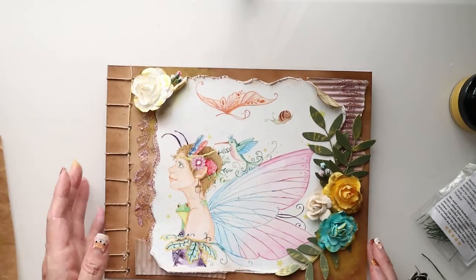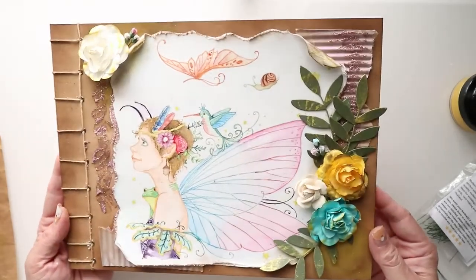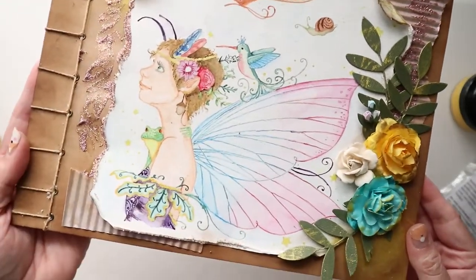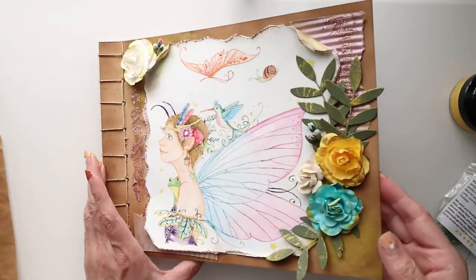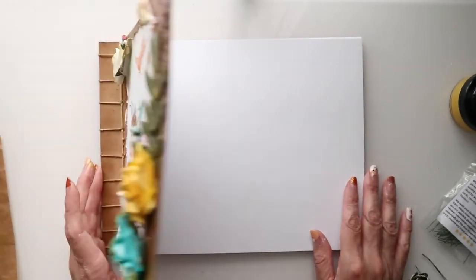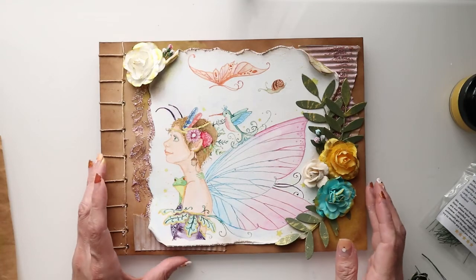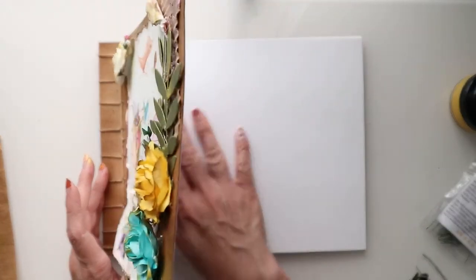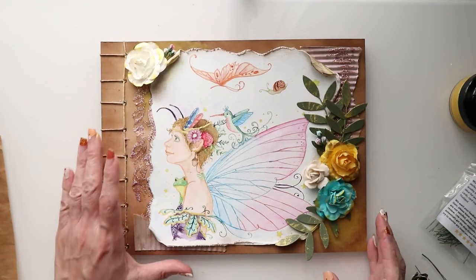Here you have your journal decorated and ready to go, and now all you have to do is put your own artwork into the center of these pages. You can put them down with washi tape, you can glue them down, and if you want to add a little bit extra, it's all up to you. Thanks for joining today. I hope you enjoyed this video. Don't forget to give it a thumbs up.